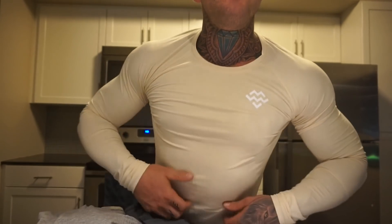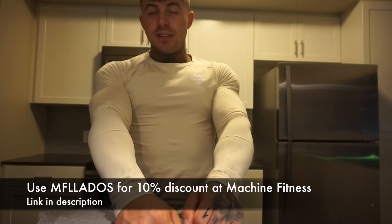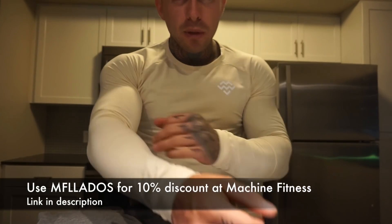What's going on people? Just received this morning a package from Machine Fitness. I'm going to show you what I got. I got pretty much a few of these long sleeves — honestly they're sick, man.